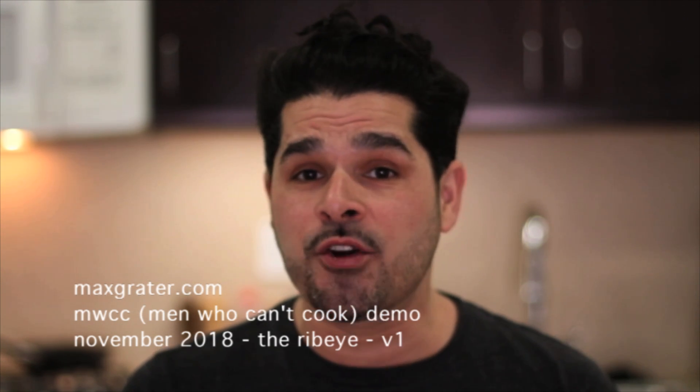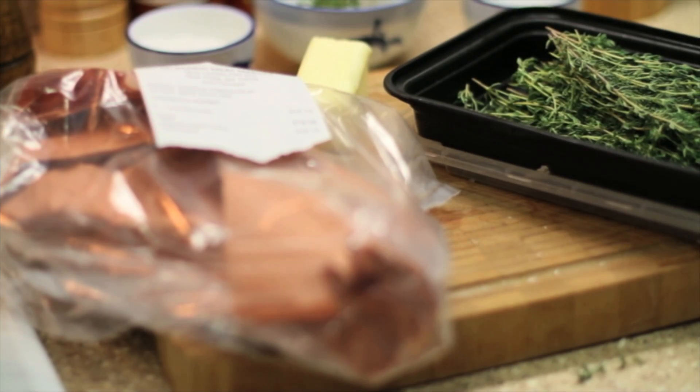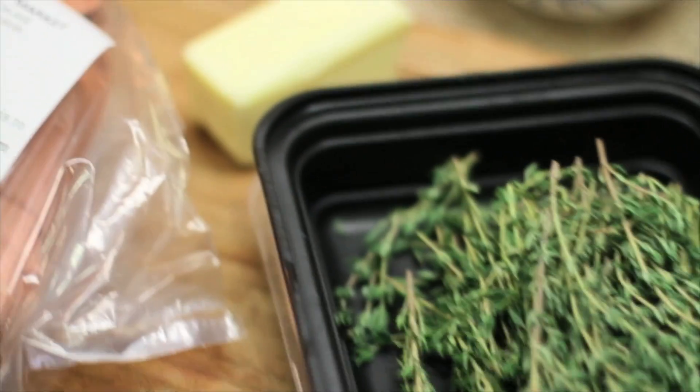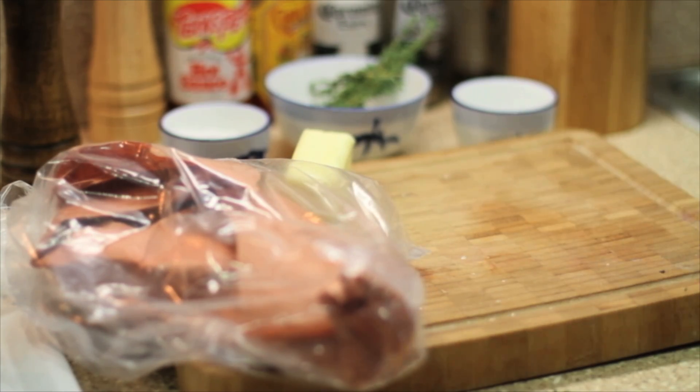If this works, it'll be the first steak I ever cook myself that's actually edible. The Barrio butcher hit me for $18 for this monster, but it was worth it. Salt, pepper, a little thyme, a little garlic, a little butter — that's all you need.